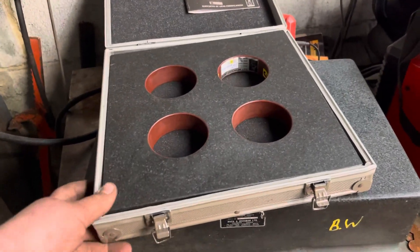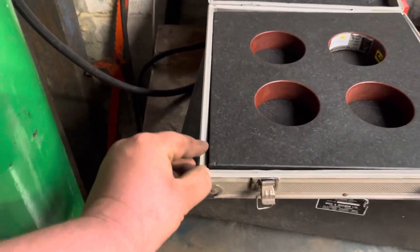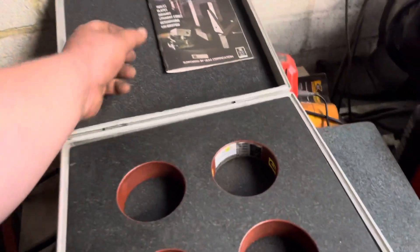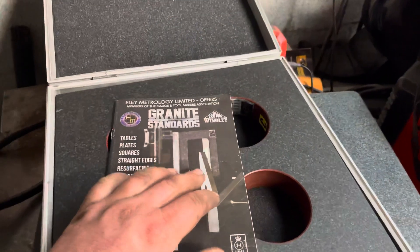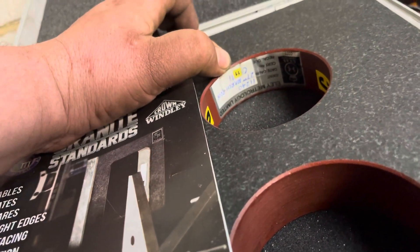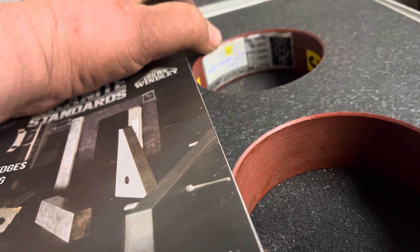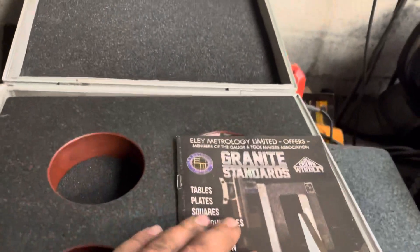These are usually kept in a box because they're quite easy to damage. This one has a small chip on that corner, which is probably from someone putting it down incorrectly. The calibration label — it's not entirely clear what standard it refers to — last calibrated March 2015, but it doesn't say what standard.